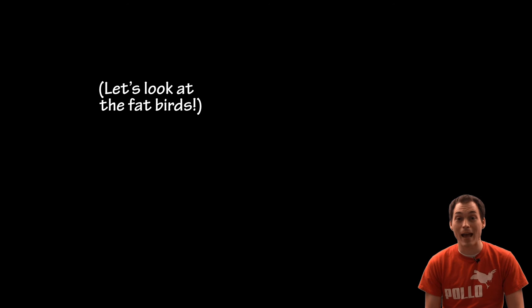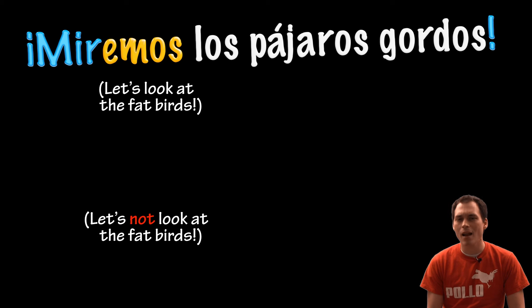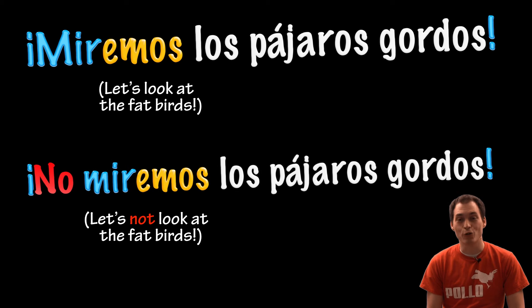Let's look at the fat birds. Miremos los pájaros gordos. Let's not look at the fat birds. No miremos los pájaros gordos.